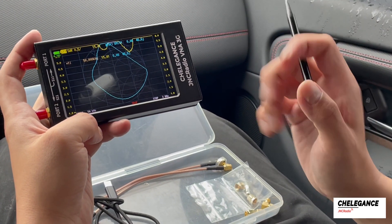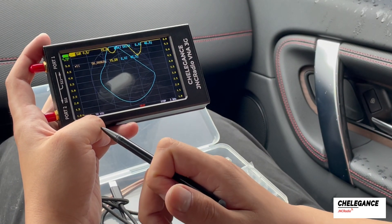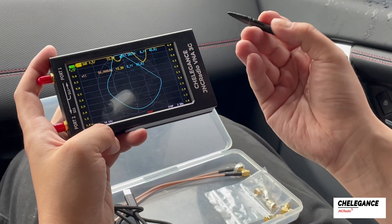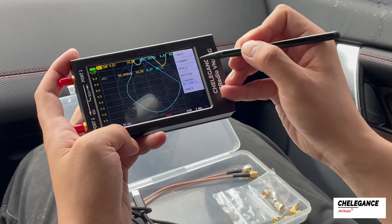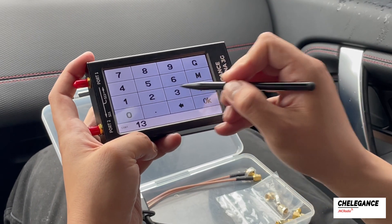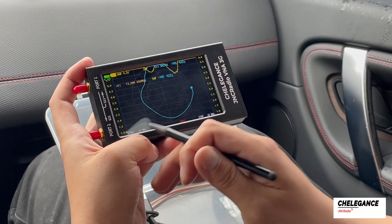Now we need to calibrate our JNC Radio VNA 3G. The first step in calibration is to change the frequency range. Since we are using the M104 antenna at a frequency of about 14 MHz, we need to set it to 13 to 15 MHz. We click on Stimulus and click Start to enter 13 MHz, then click again, select Stop, and enter 15 MHz.